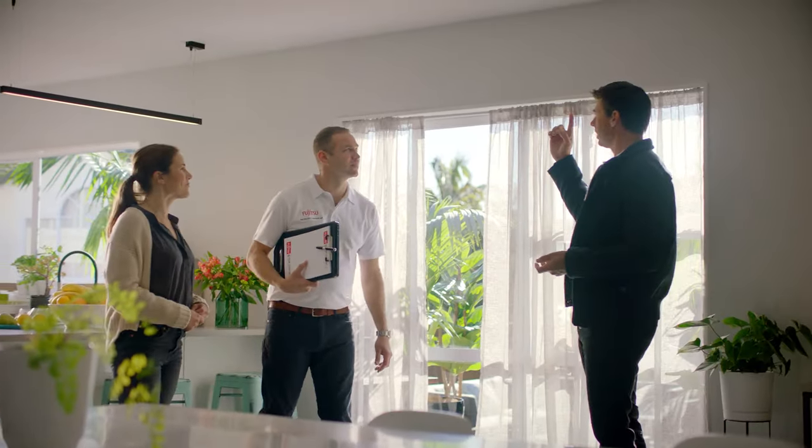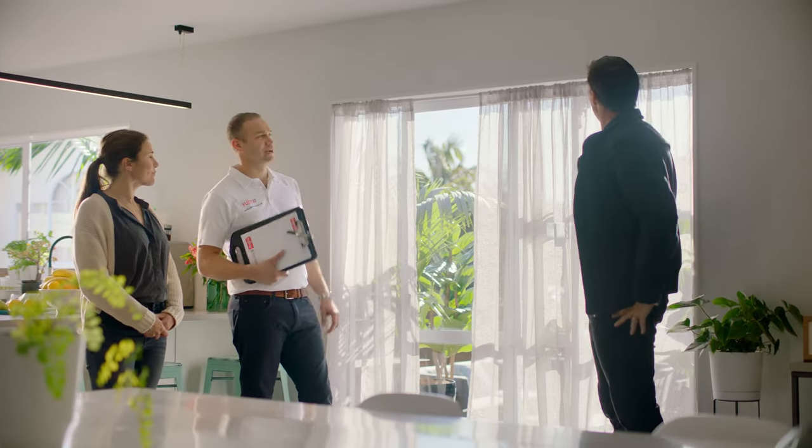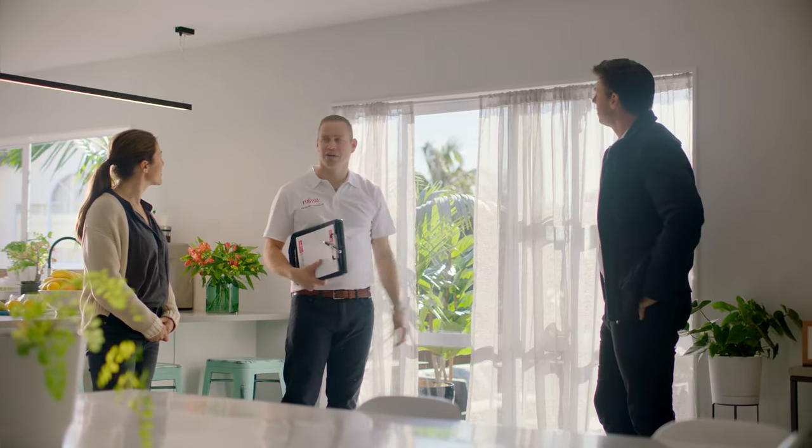Today I'm with Jared, an accredited Fujitsu installer. What about up here then? You need to be careful when installing a heat pump above a window. Why's that? The structural integrity of the building, the beams, that kind of stuff.